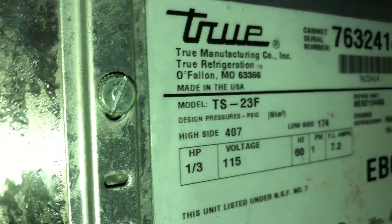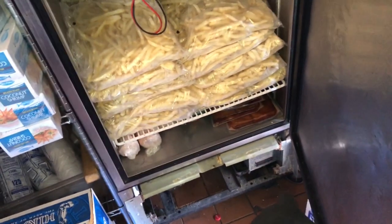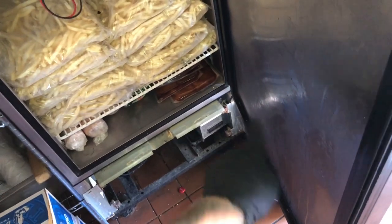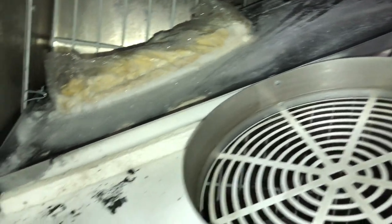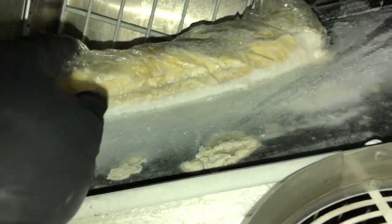I'm working on this True TS-23F freezer. What I found was an iced-up evaporator, so I went ahead and forced a defrost through the control, dropped the evaporator pan, and found something in the pan. I have no idea what this is — it's all stuck in the pan. I got no amp draw on my heaters, the defrost heater and the heater safety.